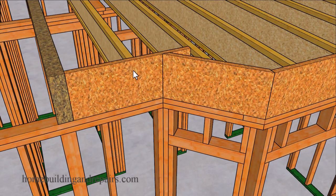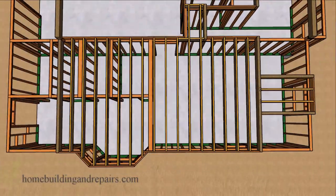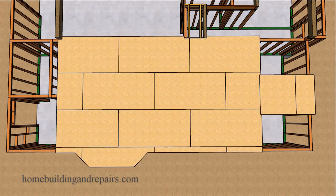So we have our rim joist, the beam is full bearing with a post under it to provide a nice load transfer, with 16-inch on-center joist spacing. Keep in mind that some of these joists will need to be repositioned for a variety of different reasons — plumbing, heating, and in some cases even electrical.